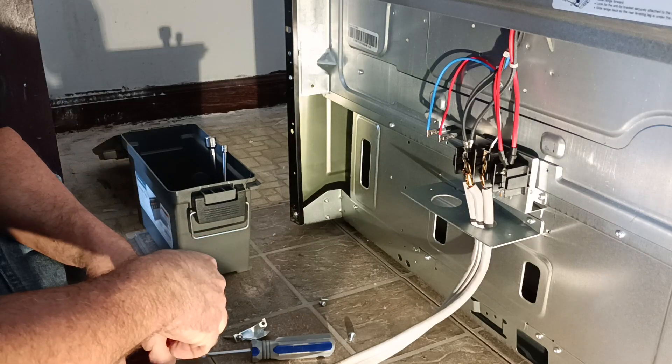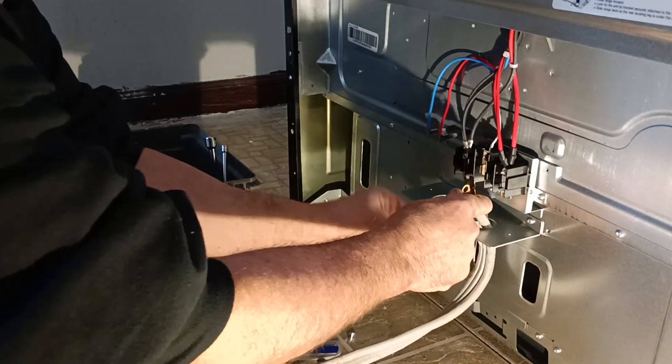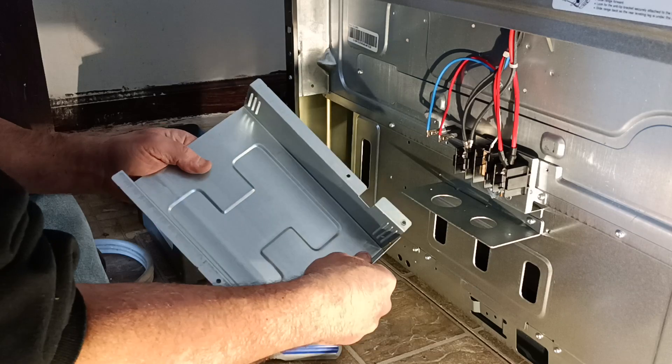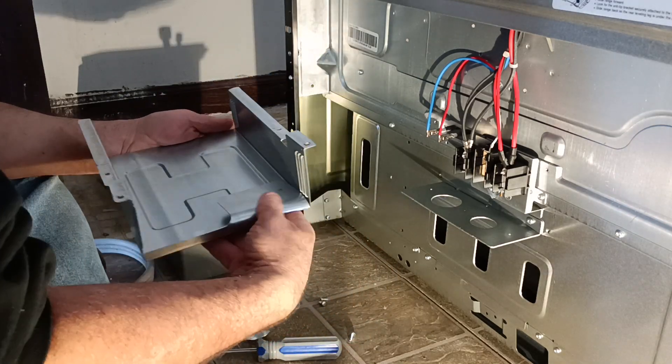That metal can short through there and cause a problem. So I do have one other option — it may not be code, and it may not be right, but I'd rather have it secure and safe. I'll bend this up like this.